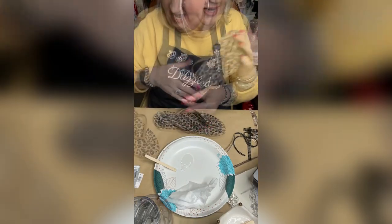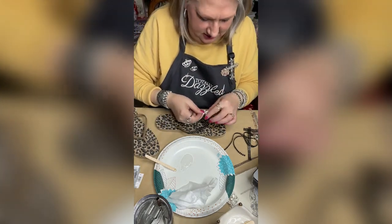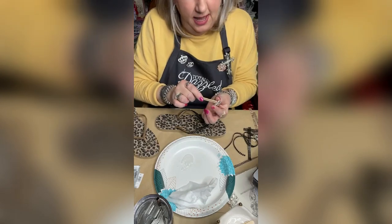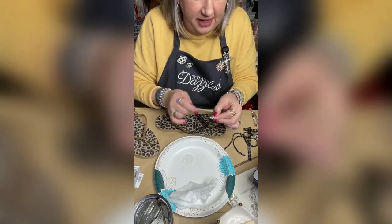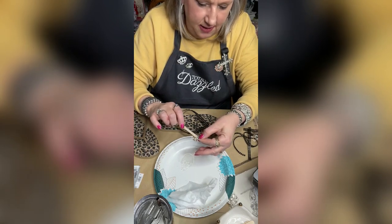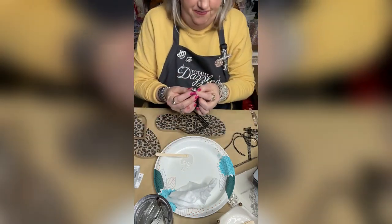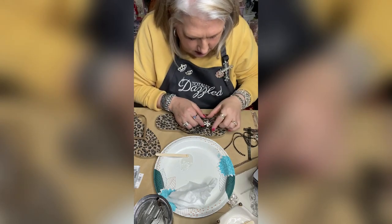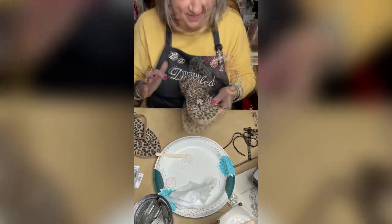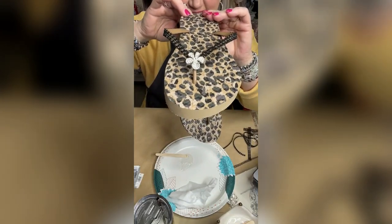I'm going to go ahead and do this other side. Look at how cute that is — it totally changed the look of that flip-flop! Talk about elevating! And look at how precious this bling is. I'm going to get my e6000 and put a good amount right in the center of this bling. Y'all, look at how cute it is! We took this flip-flop and made it look like this — isn't it cute?